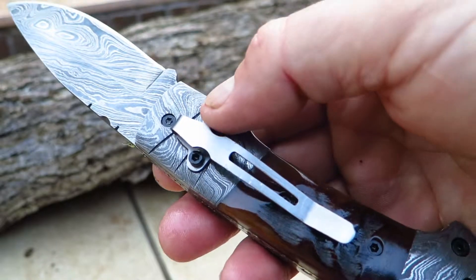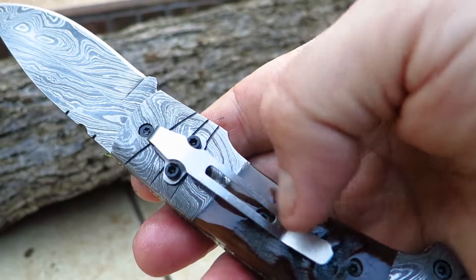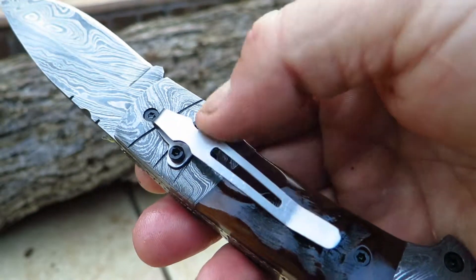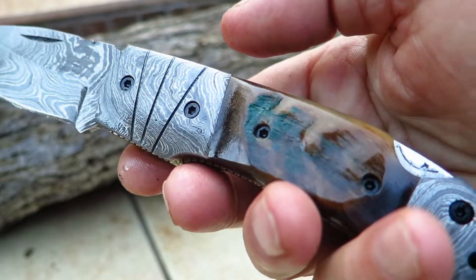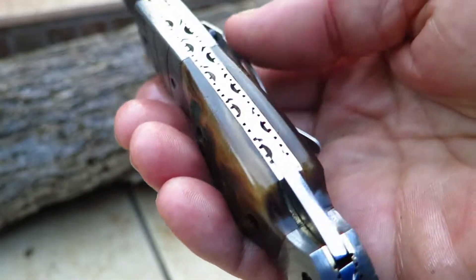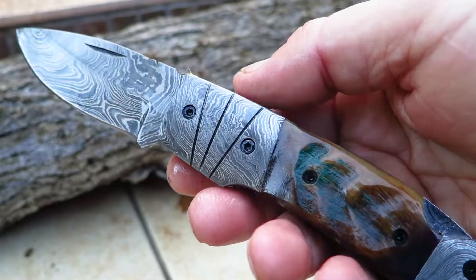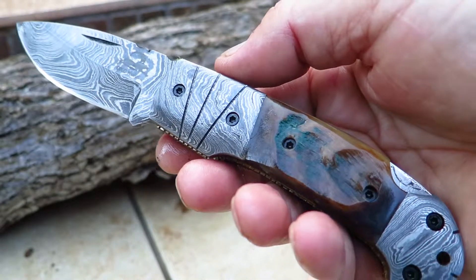Just look on our website at DKCKnives.com — there should be a category selection of pocket clip knives, and we're going to continue to add to it. More and more people are requesting pocket clips. The neat thing is with the pocket clip knives, you can still keep it in the sheath and wear it as a pocket clip over your belt or the like. So it's a pretty cool functional piece — some people like pocket clips, other people don't, but that's what makes life go around.